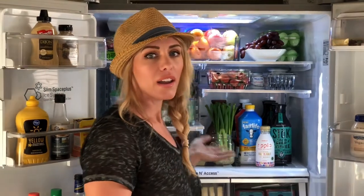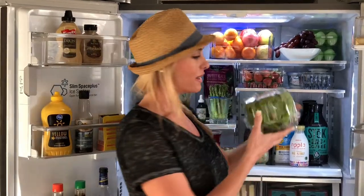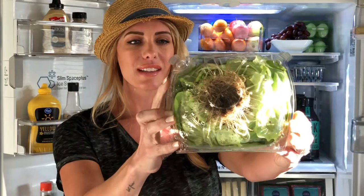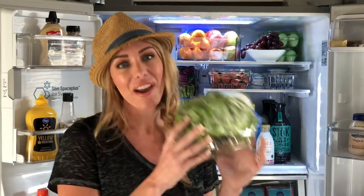You can also buy vegetables that are already like this. For example, this is called living lettuce — see how it's got the roots? It's alive, you guys, this is still alive. You can find this everywhere: Costco, Walmart, Target, Sprouts, health food stores, grocery stores. This is now everywhere. Pay a little extra and this will last forever.